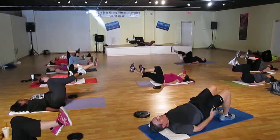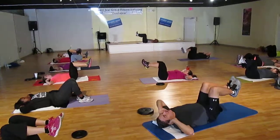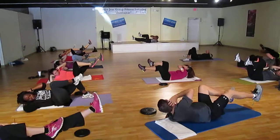Fingers behind your ears. Lift and twist. Up, over, down, and four. Lift, over, down, twist the floor. Up and down.